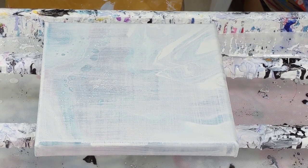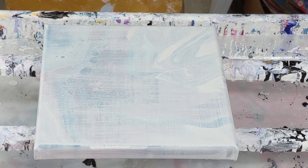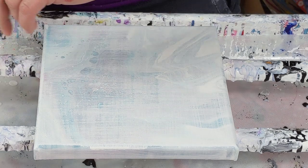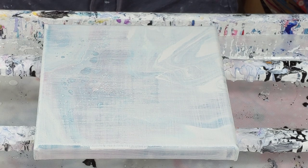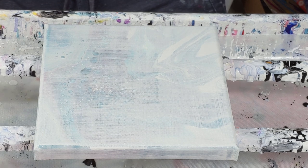Hey everybody! I'm gonna do a hammer smash on this canvas which is painting over — I had to write it on my arm so that I could remember — video 306. So if you want to watch the video of what I am painting over, video 306.